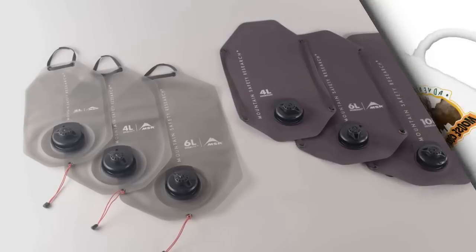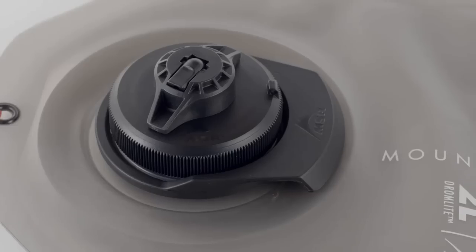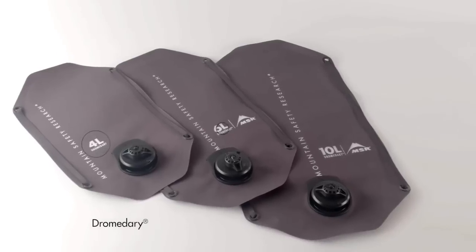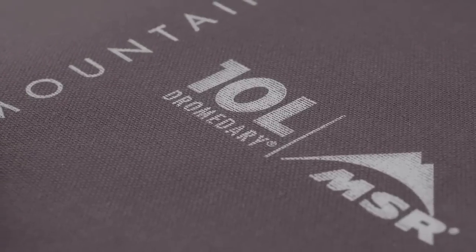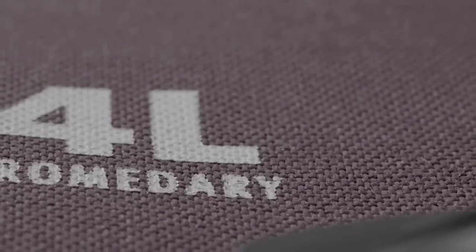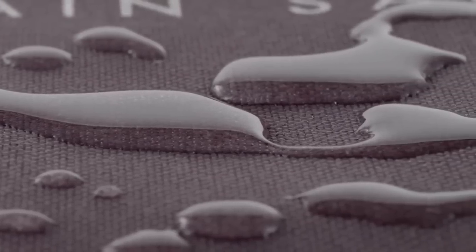For decades, MSR's Dramadary and Dramlite hydration bags have provided serious adventurers with reliable water on demand. Now the bags' updated designs only improve these collapsible, time-tested water haulers. The Dramadary bag is still our burliest solution for collapsible backcountry water storage, built of abrasion-resistant 1000-denier fabric. Engineered to endure the abuse of expedition crews, it can handle everything from boiling water to freezing. Its heavy-duty exterior is now hydrophobic to keep it from soaking up extra water weight.